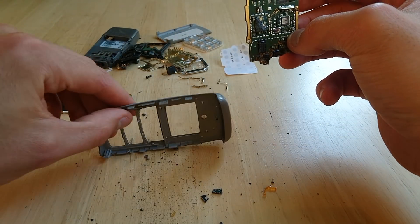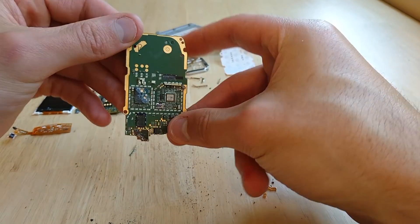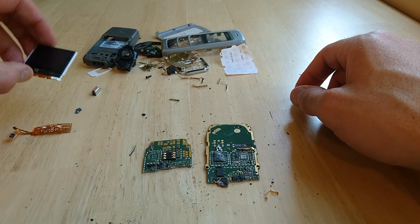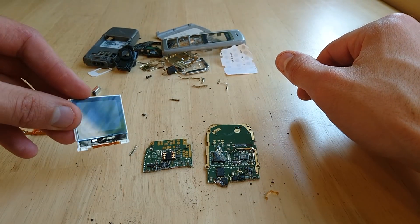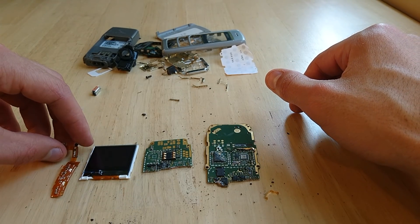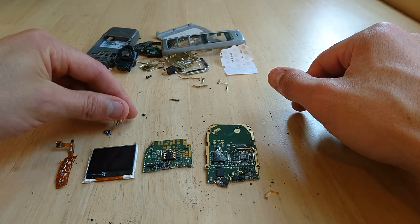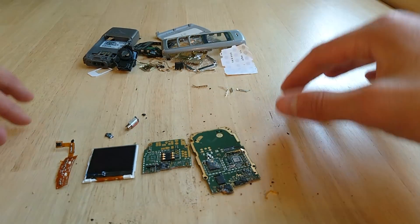We'll stop right there, clean up this mess here, but especially we'll look at this guy — the screen. I'll break that open for you under the microscope, that will be really cool. And this guy, and actually this one also and maybe this one. So these are the items we'll look at today under the microscope.